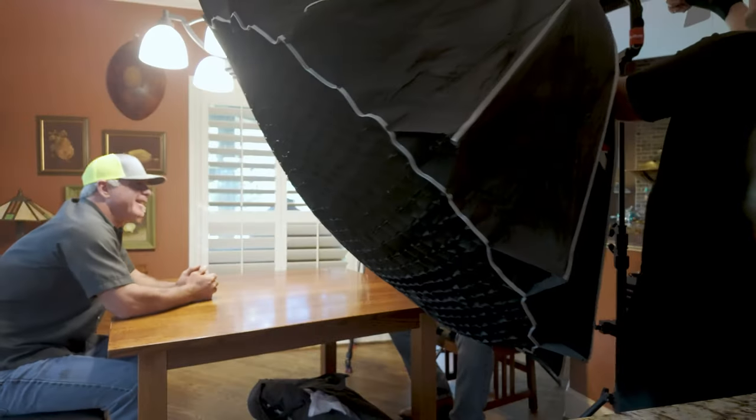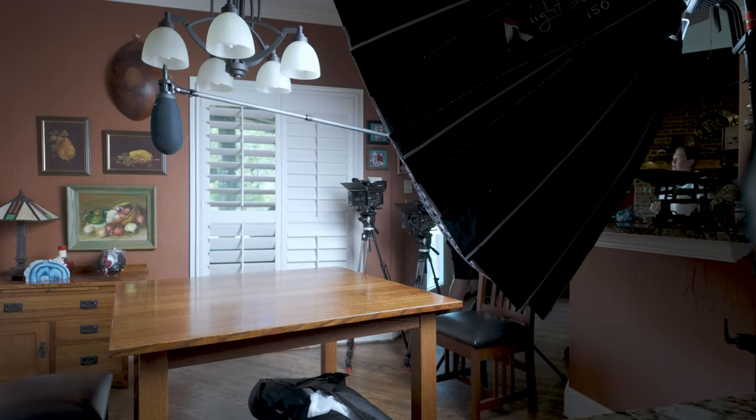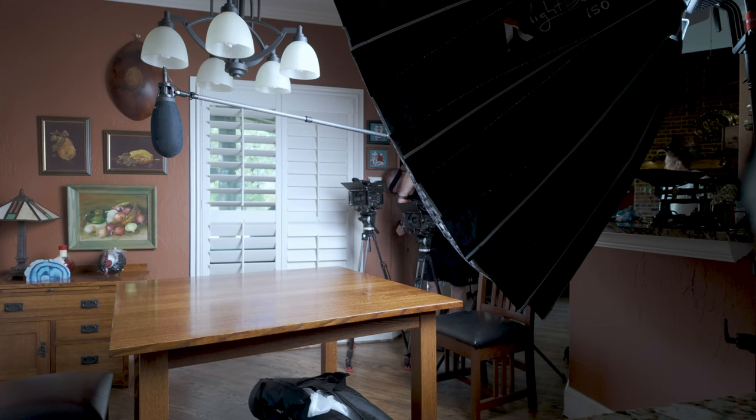I didn't have much time for this setup — only about 30 minutes — but I was able to get really good results. The space wasn't really big; it was a compact little dining area, a breakfast nook as they call it here in Texas. The director chose this space because it had a nice look with those shutters. Behind the subject I wanted them open, but on the side I wanted them closed so I could control the light and avoid fading or weird splashes on the subject.